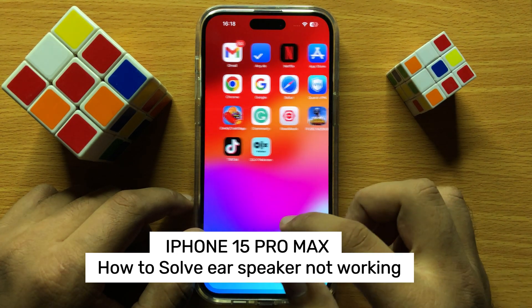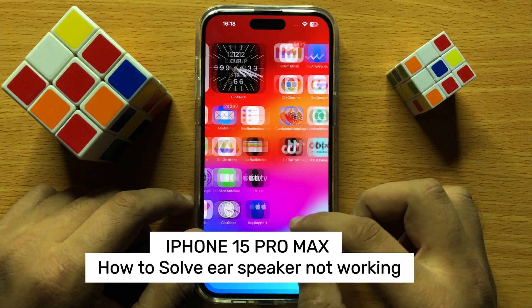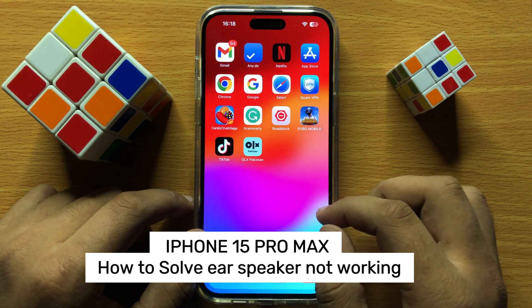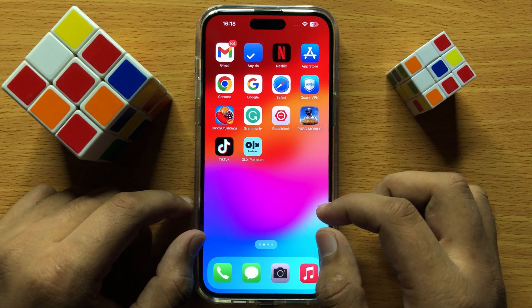Hello everyone. In this video I will show you how to fix ear speakers not working on iPhone 15 Pro Max. Before starting the video, don't forget to subscribe to the channel and press the bell icon.